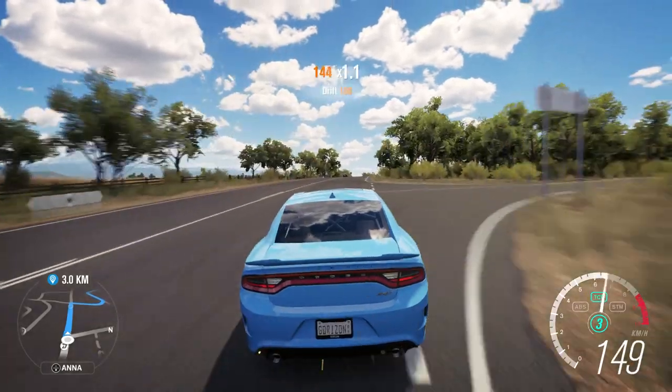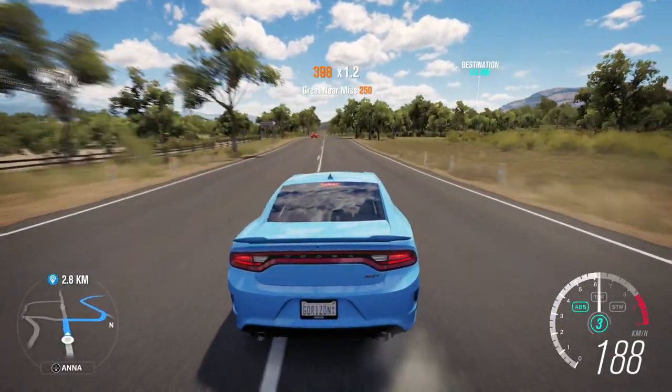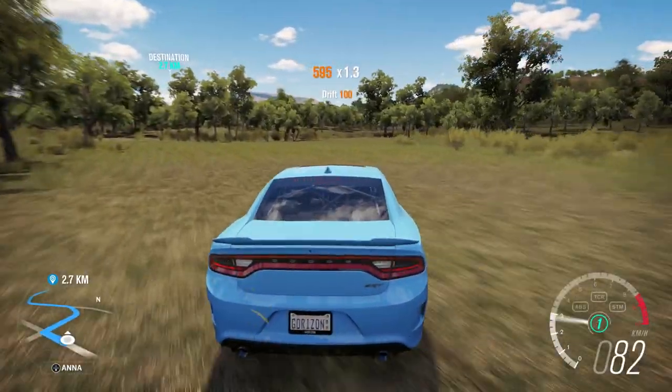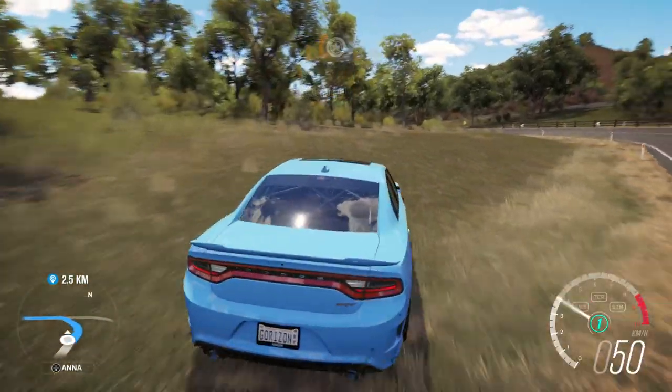I've never driven in Australia before. I'm not used to the left side of the road — it's hurting my brain. I'm like, I shouldn't be in this lane. Even in a video game. Like I said in my last video, I can't do it. My brain's like, don't fucking do it.